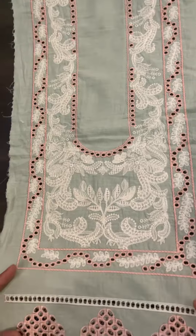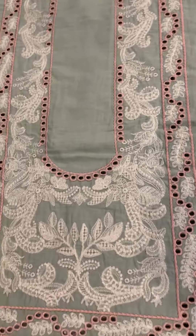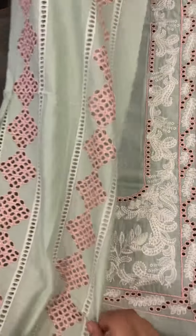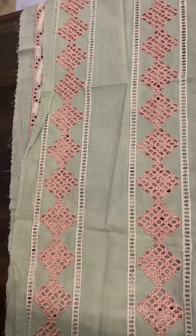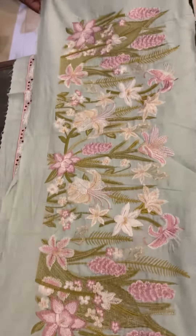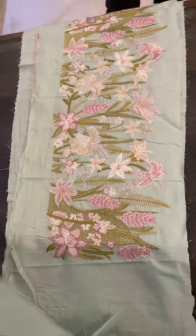The front and central panel is heavily embroidered on pure lawn. Both the right and left side panels are also on pure lawn. There is a heavily embroidered patch on the front and bottom, also on pure lawn.